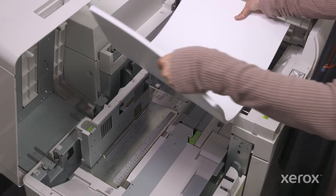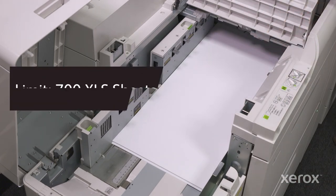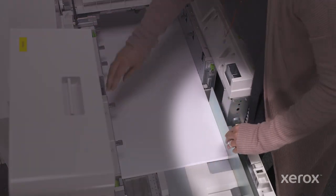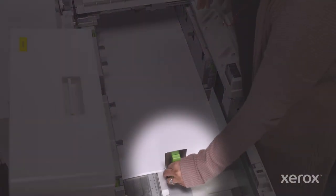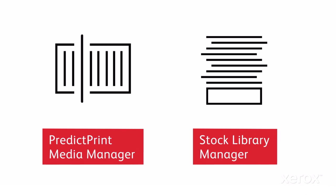Load about 100 sheets print side up, then adjust the front long side paper guides as well as the rear guide to support the stack. Load additional sheets if needed, as many as 700 total, and be sure all sheets are flush with the front of the tray. Place the large magnetic long side paper guide against the outboard side of the stack and the shorter rear edge paper guide against the back. Close the covers and program the tray for the specific stock you loaded.